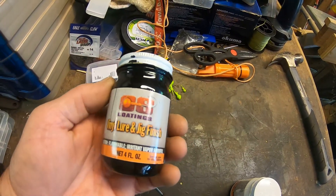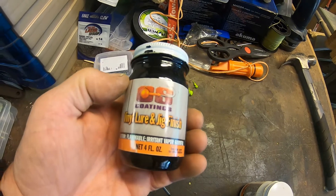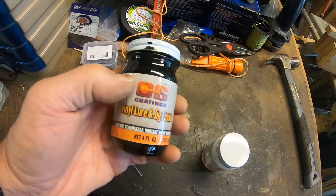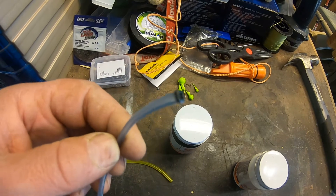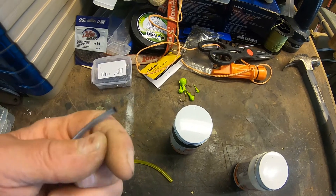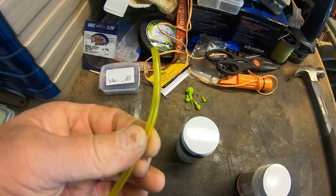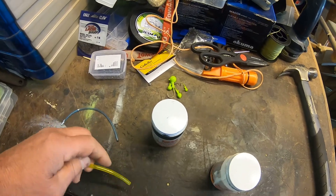The paint I use is this vinyl lure and jig finish — really good stuff. My friend Kenny gave me this, so Kenny, thank you so much. He gave me some white as well. The white is going to be the base and the black is going to be for the pupils. To apply these, I use this real thin vinyl hose — this happens to be weed whacker fuel line hose. This one is a sixteenth of an inch and this one is about an eighth inch. All I do is put a little bit in each of the caps and then dip and go.